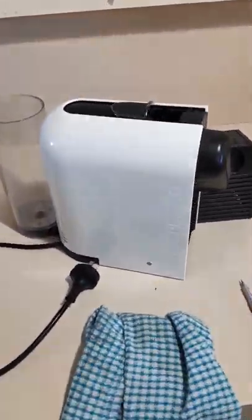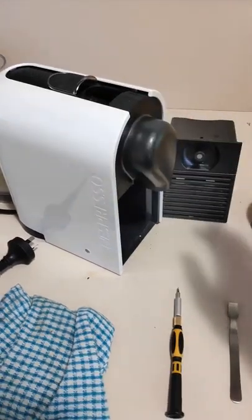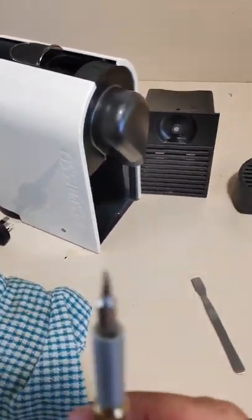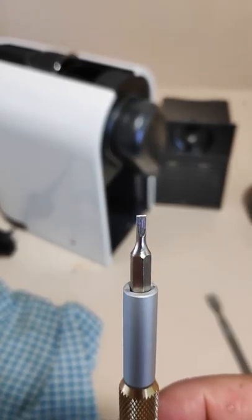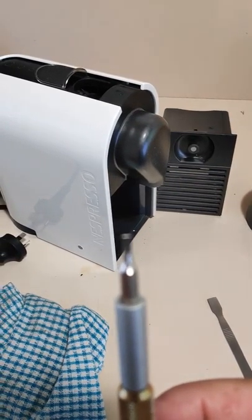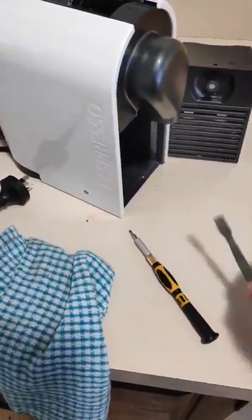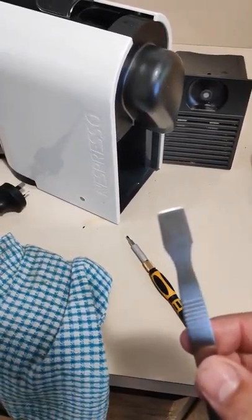Just a short video about how to take apart one of these Nespresso machines. You'll need a screwdriver — a small one that fits inside some of the security screws — or an Allen key if you don't have a security bit. And just a little flat spatula to help lever things apart.